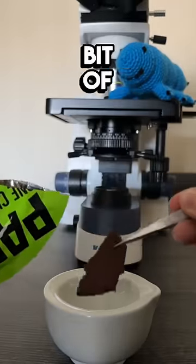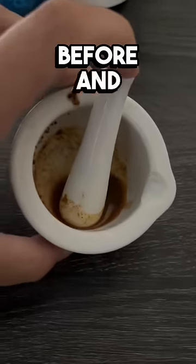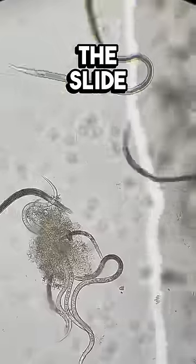I did have to add a little bit of water and grind it up to make this possible, but I think it's still just as spicy as it was before. And now I'm adding a drop of it to the slide to see what happens.